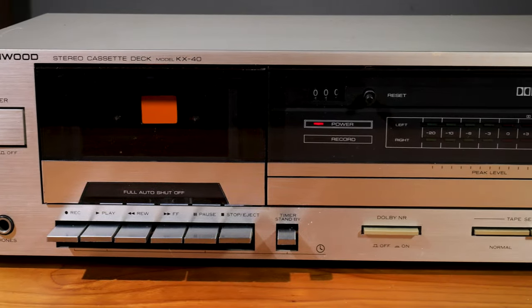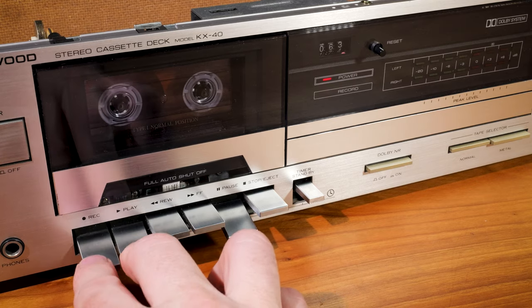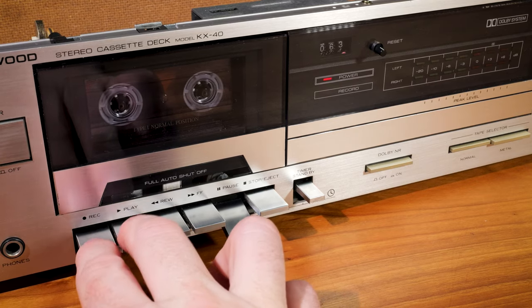This is the Kenwood KX40. It had a little issue when I tried to record — it wouldn't. The record key would move but it wouldn't actually do anything; in fact it wouldn't even stay down. I was hoping that it was just something stupid and mechanical, which I think I can actually fix since that's usually kind of easy.